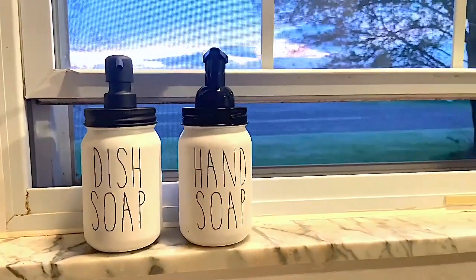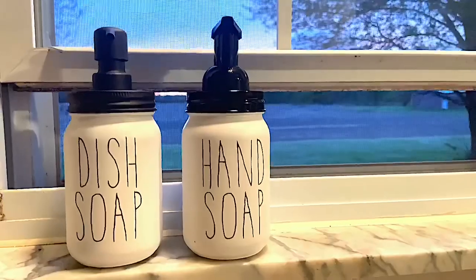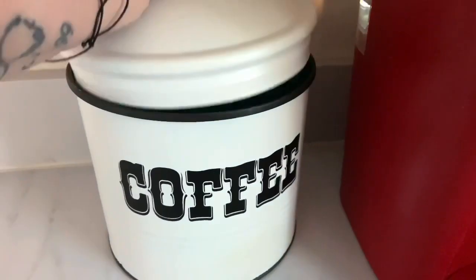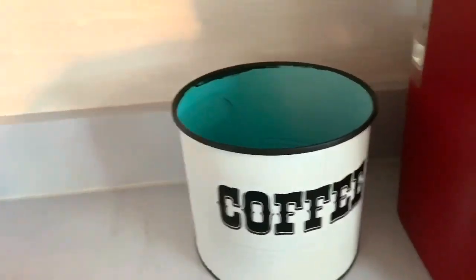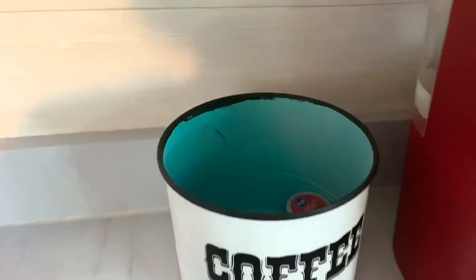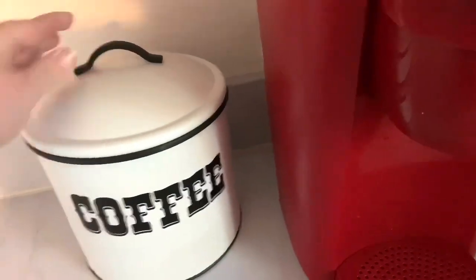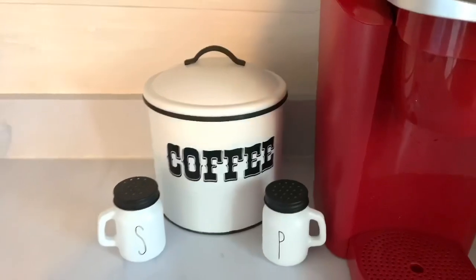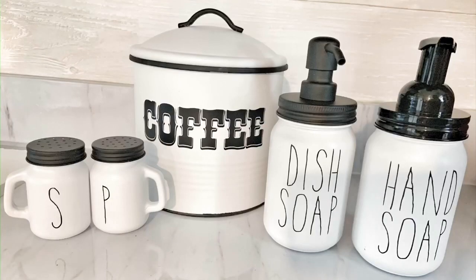Here are the dish soap and hand soap, and as you can see the pump on the right is much shinier, so I may go ahead and spray paint that to match more of a matte finish. I love how it turned out. Here is the coffee canister — I did not spray paint the inside since no one's going to see it except when we get our K-cups out. I'm absolutely in love with how these turned out. Here are the salt and pepper shakers — they are so stinking cute! I really hope you enjoyed today's video; give it a big thumbs up and I'll see you on the next one!